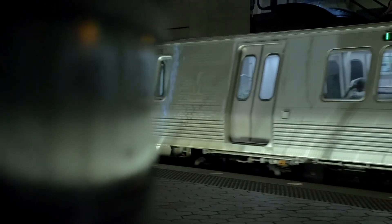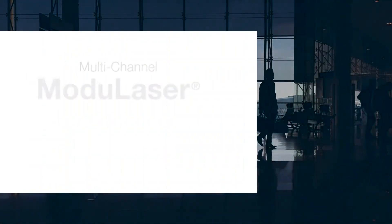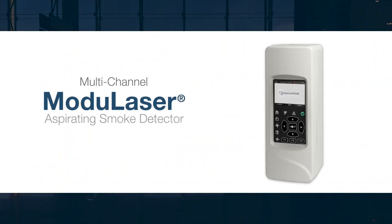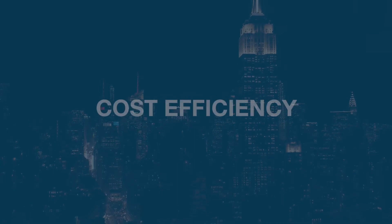Smoke detection has come a long way. Welcome to the future. Introducing Modulazer, the next level in aspirating smoke detection from Edwards, providing the ultimate in performance, flexibility, and cost efficiency.